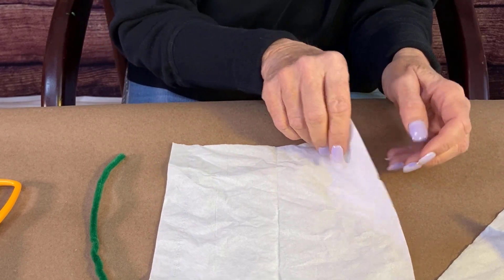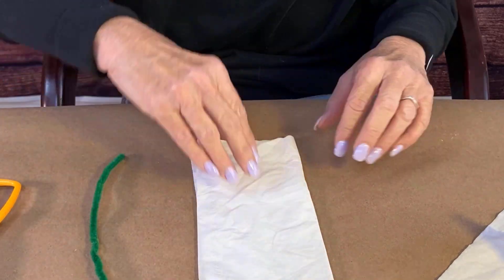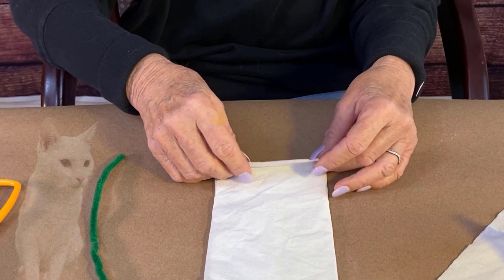You will need white facial tissue — depending on how many you make, just one is fine — and you're going to fold it along the crease that already came with the tissue. Then we're going to go six times back and forth.